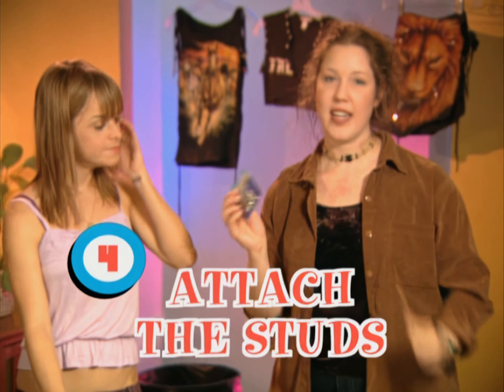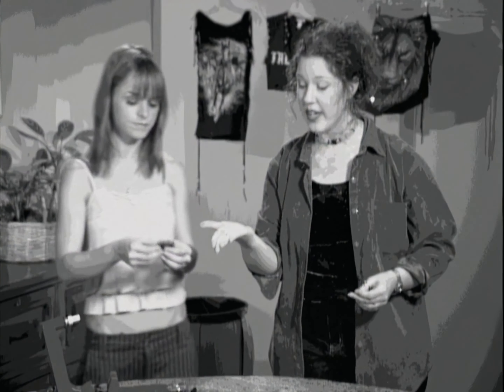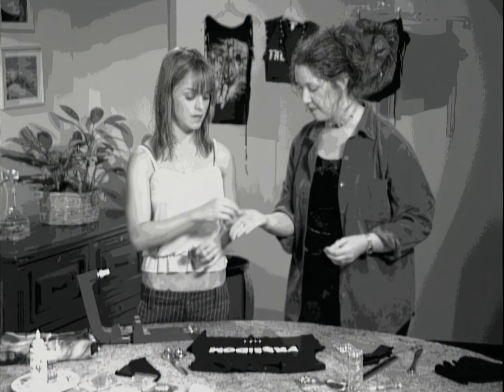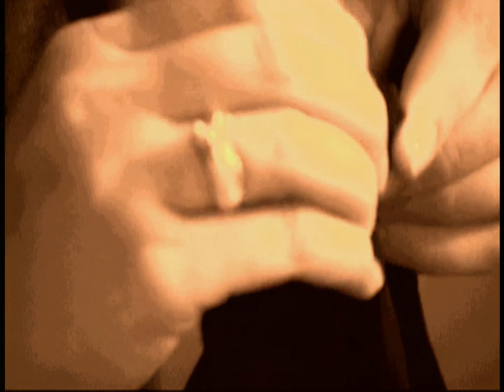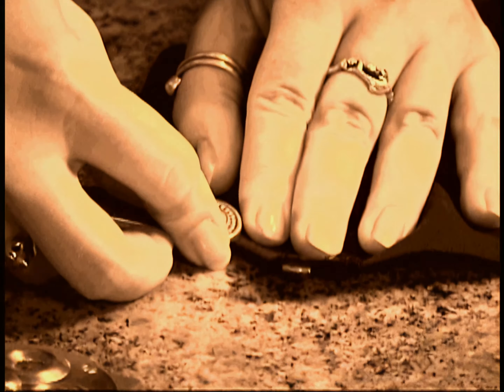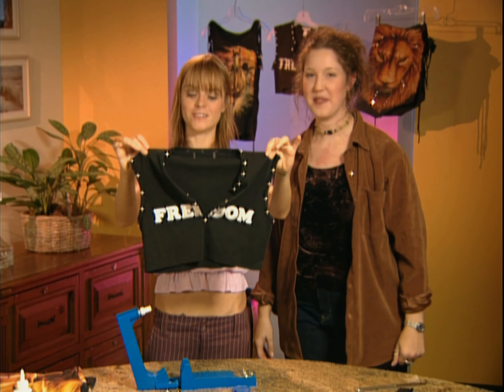These are pearl studs that you can buy at any craft store. We're using size 40. You can use just a butter knife at home. Be careful while you're using the studs — they have very sharp points. Adult supervision is definitely recommended with small children. Make sure the t-shirt is right side up, take one stud, press it through the fabric, and set it down on any hard surface. Then use the back side of the butter knife to press each prong toward the center. And there you have it — a finished retro t-shirt just like Britney's in the movie.